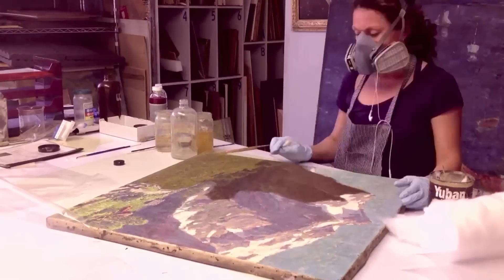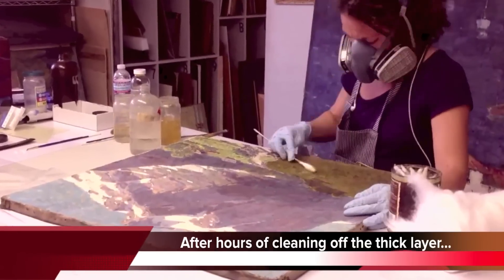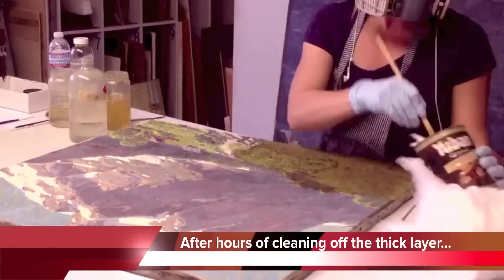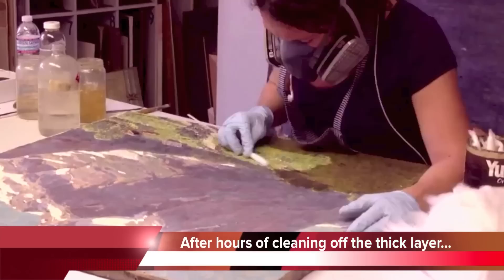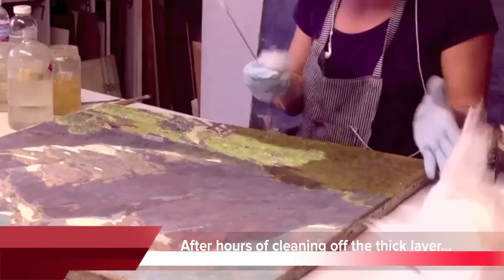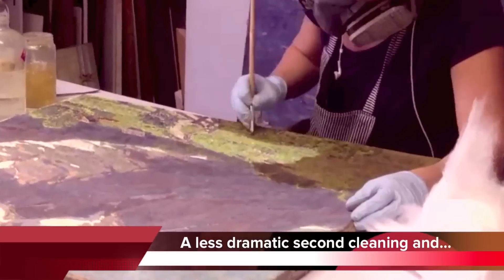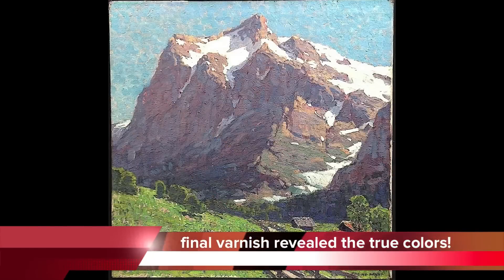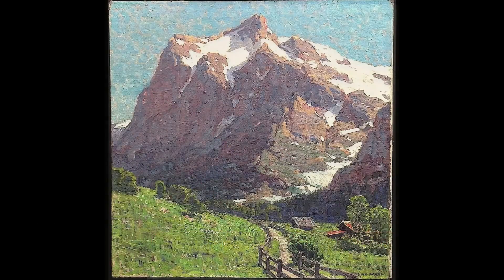Even though there was an enormous difference between the first cleaning and getting the varnish off, afterwards there was a layer of something that required a second cleaning. This was more of a dissolving of a gray layer that came off quite nicely but gave the brilliance to the painting that you can see in this picture.